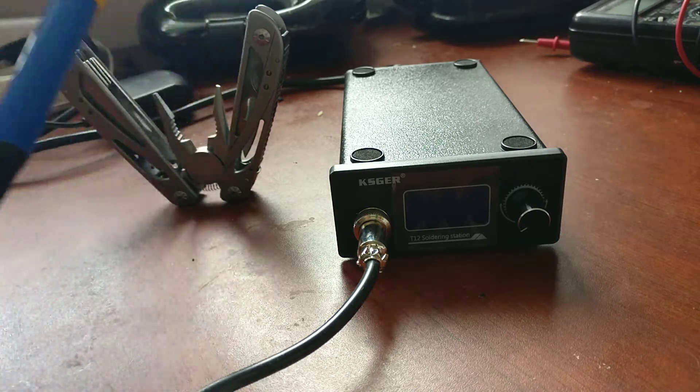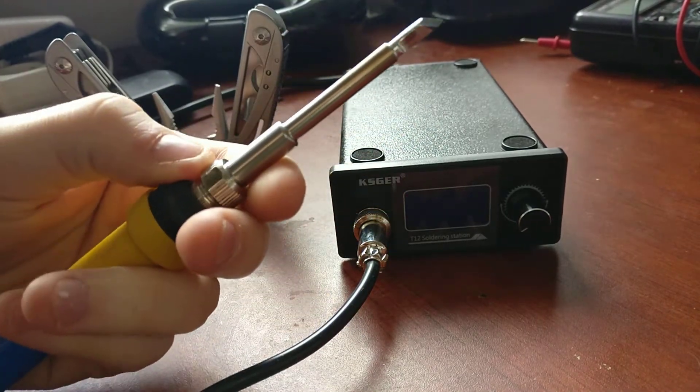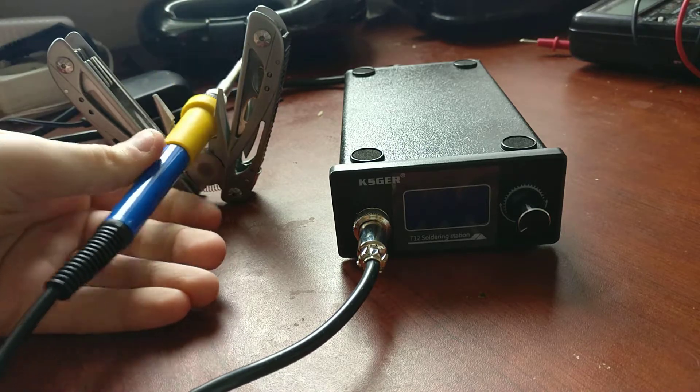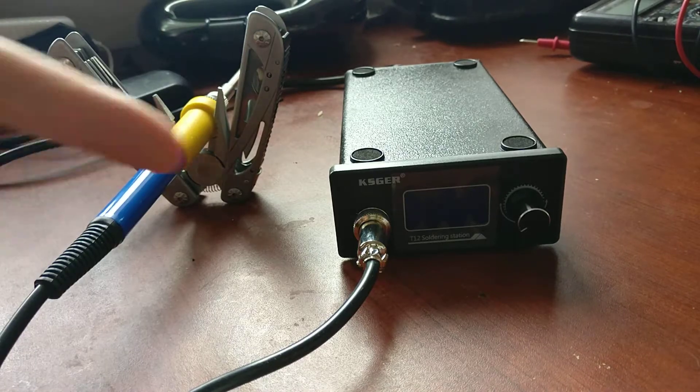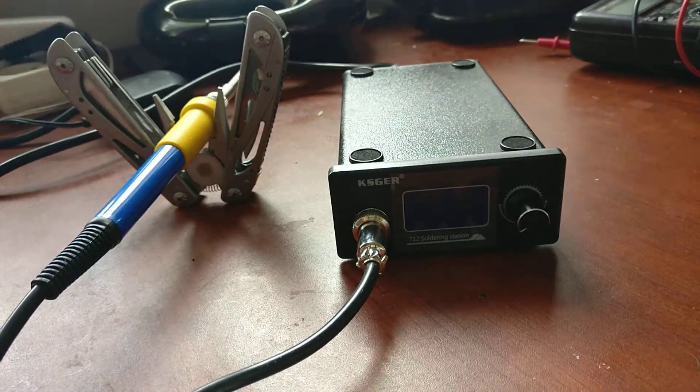Here is the tip included with this product — it's a KDIP. Basically everything is included with it: the cable, the power cable, and the soldering station itself.